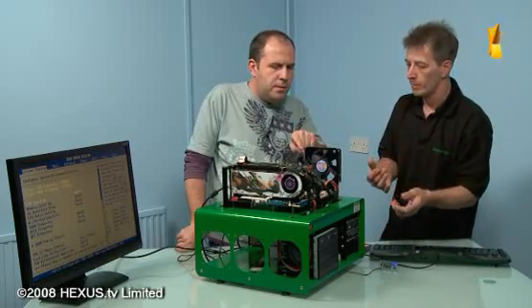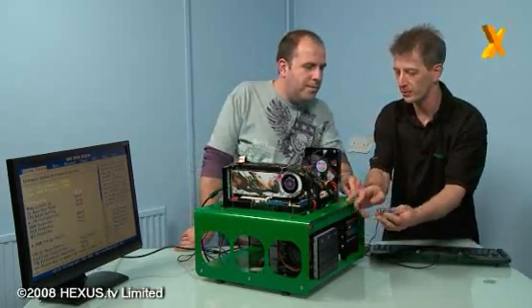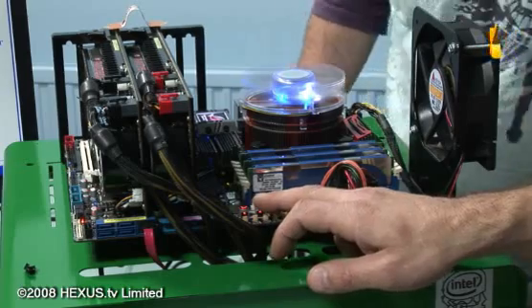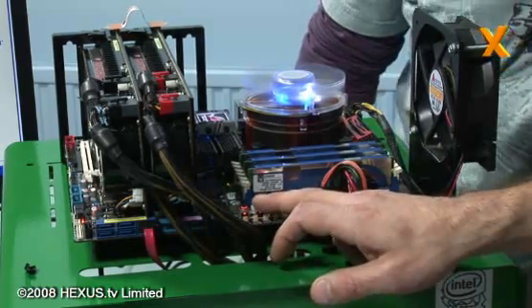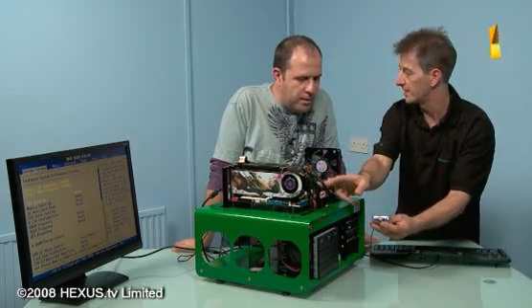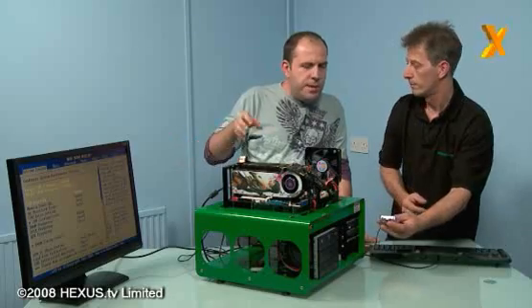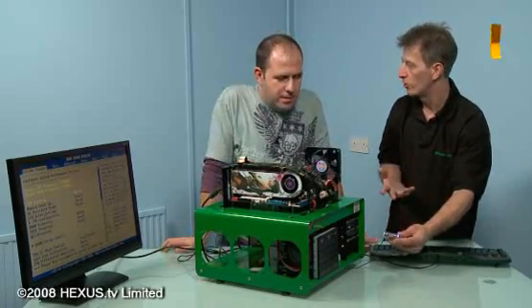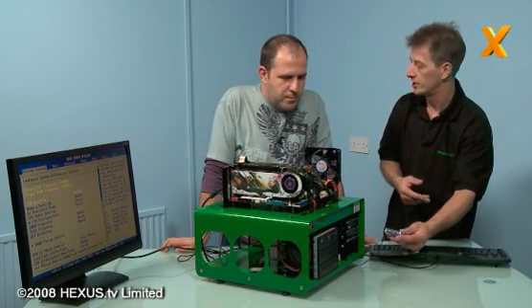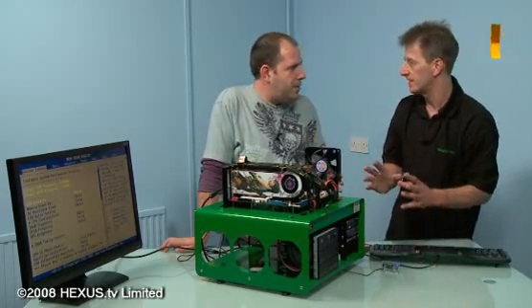How do you see what you're doing? We've got the LCD - I thought this was a temperature readout. No, this is the LCD poster, and basically you push a button and we can check voltages. So from within Windows you can adjust settings on the board without having to go back to BIOS or reboot anything. You can overclock it, change the front side bus and more.